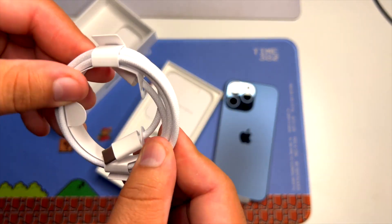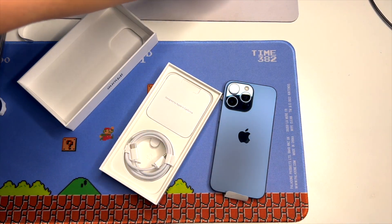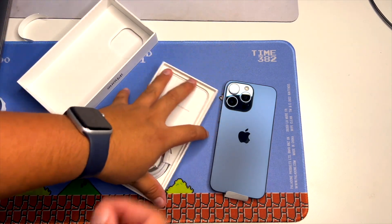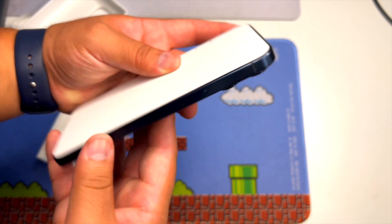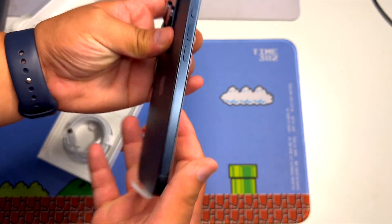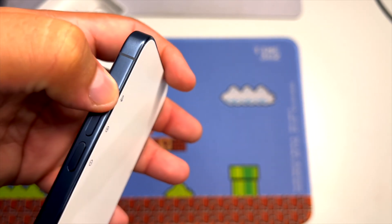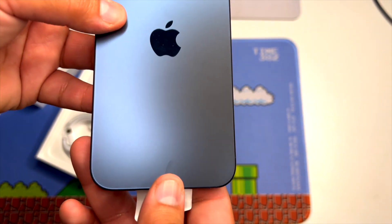I have to say the braided cable does feel pretty nice, even though I've been charging exclusively with the little MagSafe puck. Switching to the iPhone — as you can see, we have the sides right there in that gorgeous blue titanium. Here we have our action button, which you can hear — it's pretty clicky. We have the back.